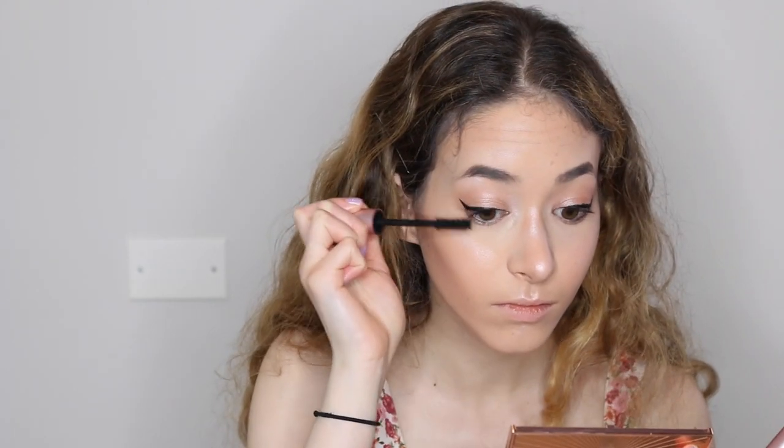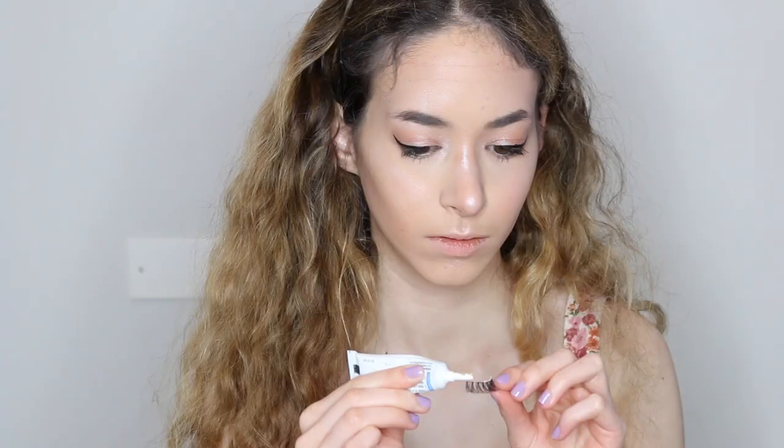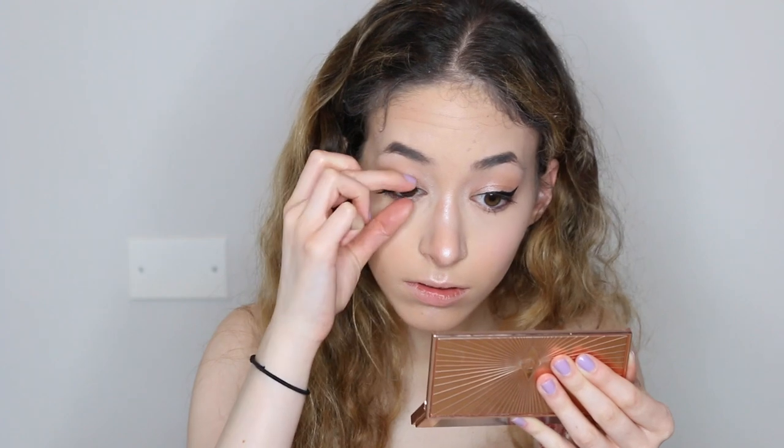I'm going to be curling my eyelashes and using the Better Than Sex Mascara, and then I'm going to be using falsies as you'll see in a minute. Falsies were very hard for me to put on before but now it's easy because I do it way more often now.